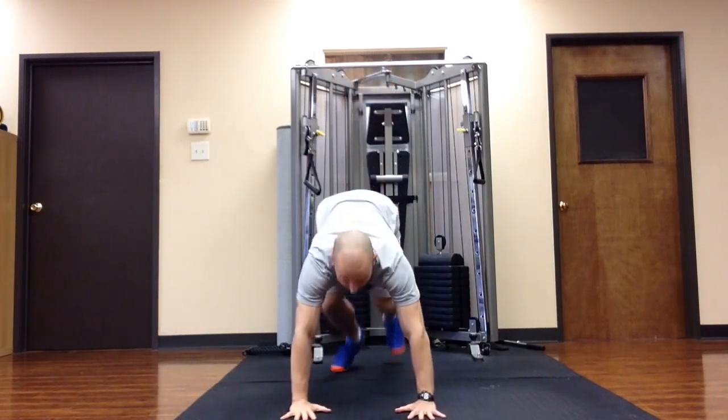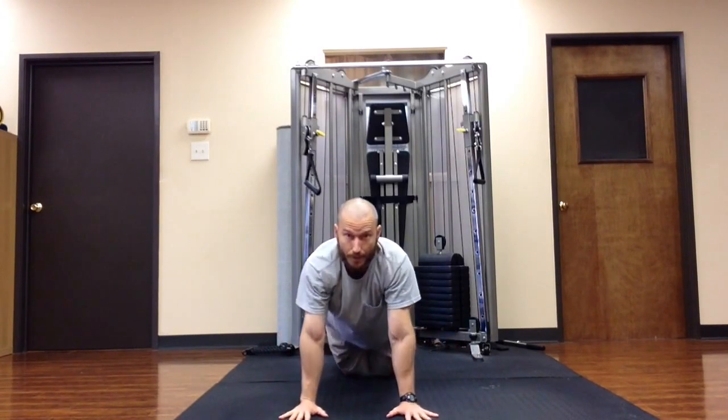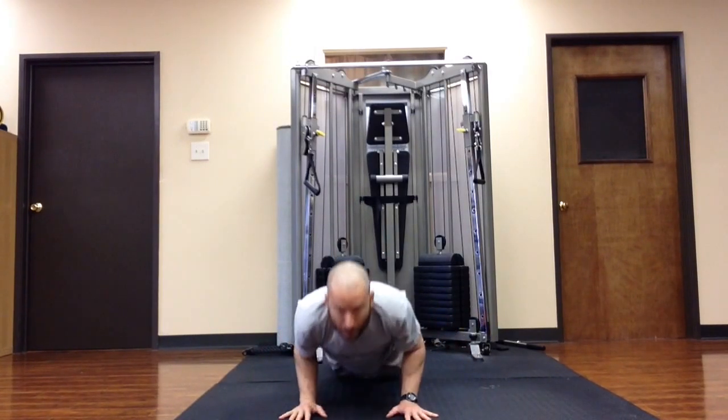People tend to do something like this — that's not a Chaturanga. What we want is the elbows tucked in really close. This drill from Edo Portal teaches you how to do that.